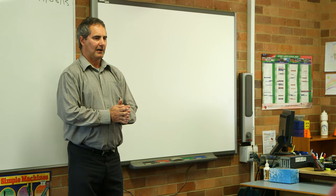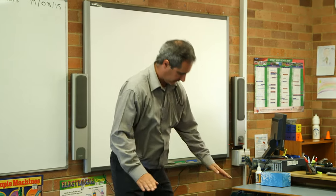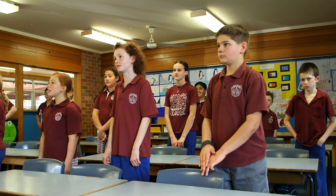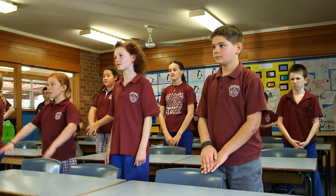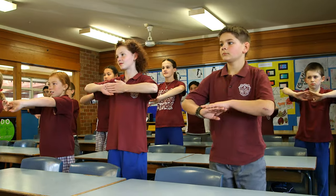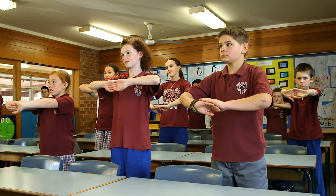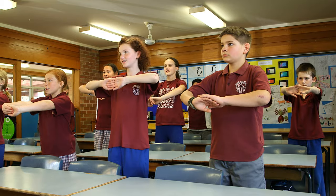Now let's do a slower paced one. For this one we're going to be using our muscles in our legs called our quads muscles. We're going to do our 12 times tables, which is a bit more difficult, so it's going to be a slower one. I want hands out in front, nice slow bend, see how far we can go. We're going to do our squats to our 12 times tables. Are you ready? Yes, let's go.